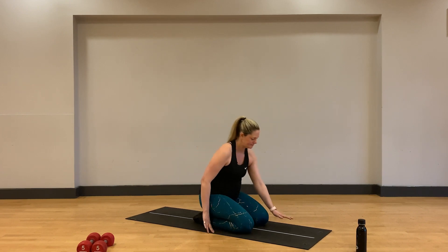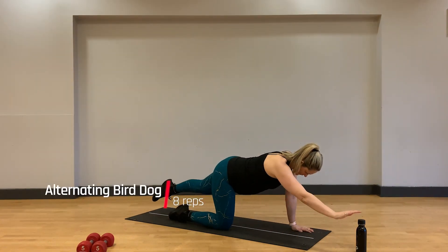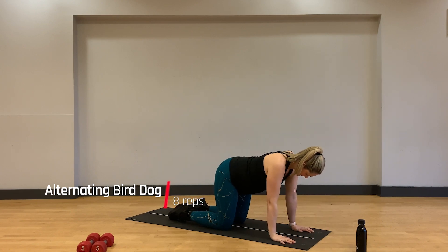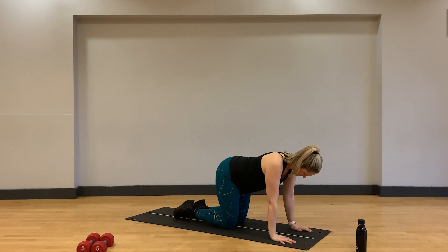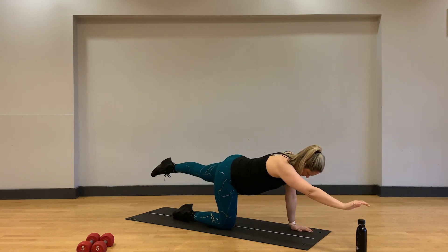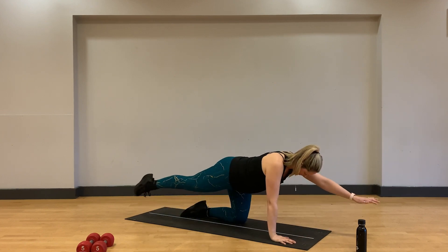We're going to continue with our core activation and stabilization as we come on to all fours for our bird dog. Knees should be under your hips and hands directly under shoulders. We're aiming to keep neutral through the spine without shifting through our hips or pelvis. Think of keeping a cup of tea balanced on your lower back without spilling. From our all-fours position we extend opposite arm and leg towards the edge of the room.